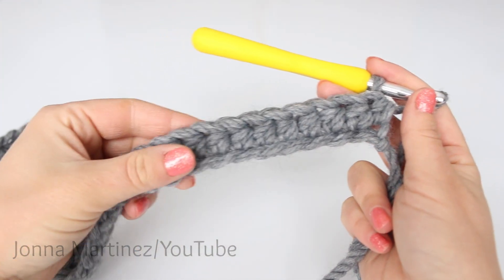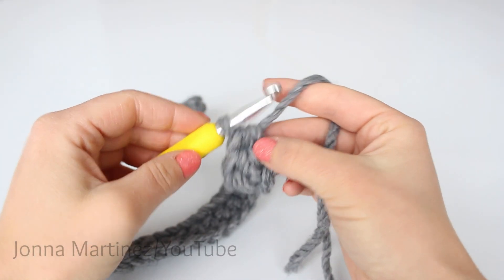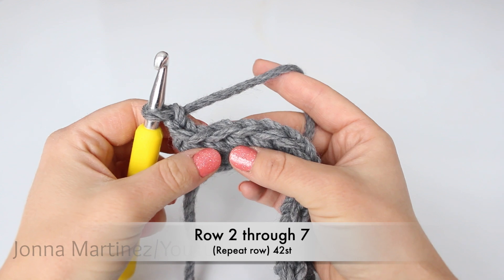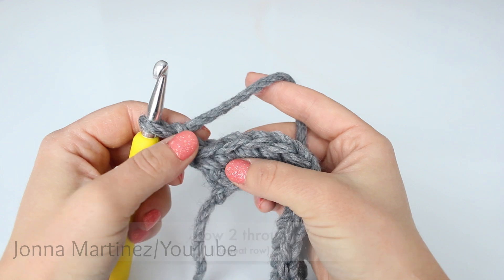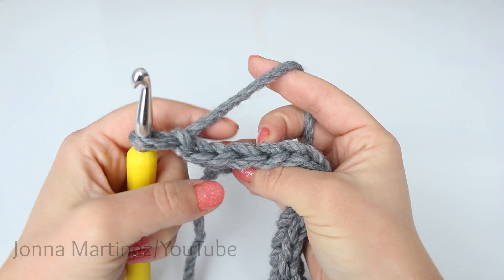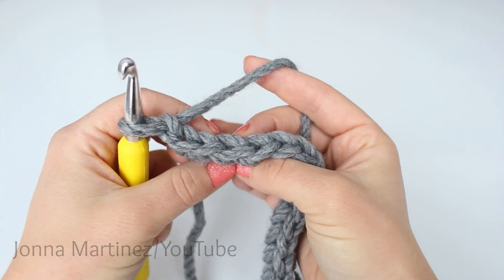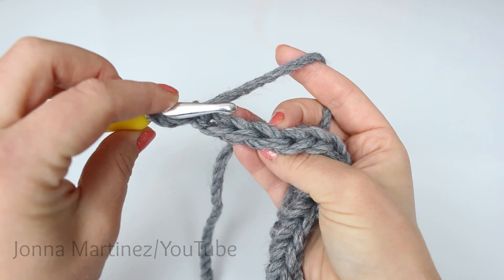Here is my work at the end of row one, half double crocheting into each chain. At the end of the row, you want to chain two and turn your work. Row two is going to be a repeat row, so we're going to repeat this row until we have seven rows. We're going to be half double crocheting into the back loop only. Looking from the top of your stitches, you have a V — you have a back loop and a front loop. We're going to be taking our crochet hook and catching only the back loop.